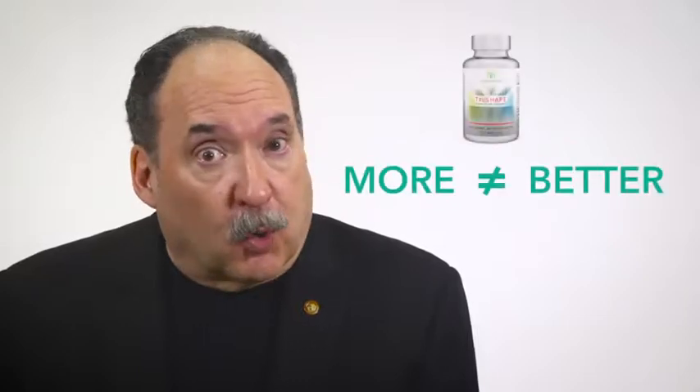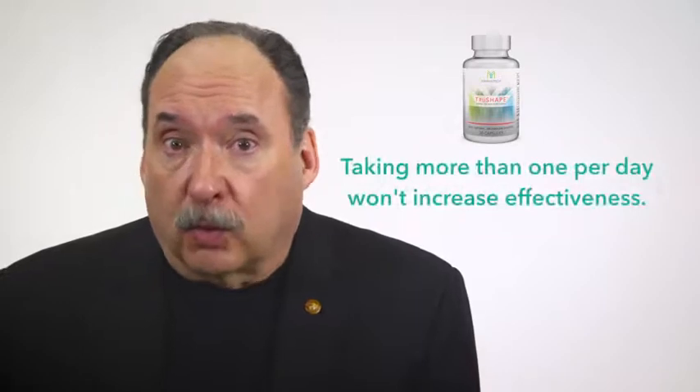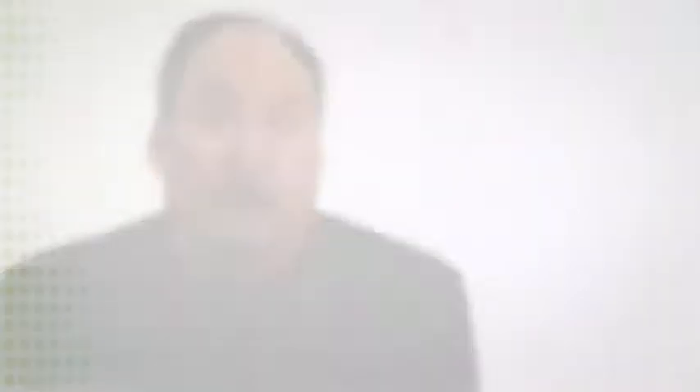More isn't always better, and in the case of taking more than one per day, it won't increase the effects of the product. So stay with the intake recommendations — I promise it'll work great and you'll love the results. By following these guidelines, you're sure to get the maximum benefits from the TrueHealth system in a safe and sustainable way.